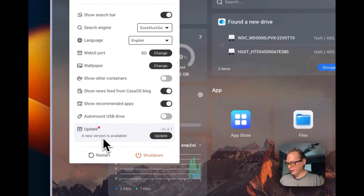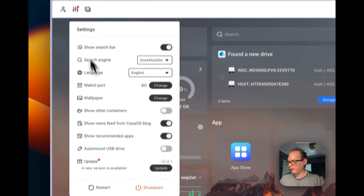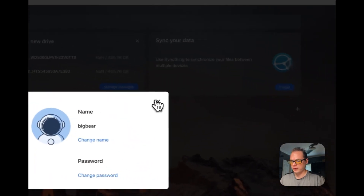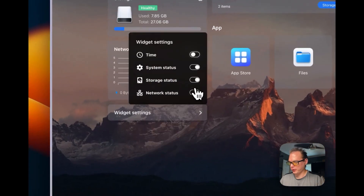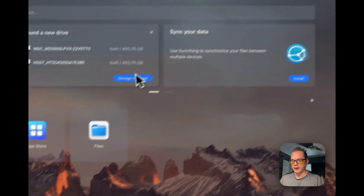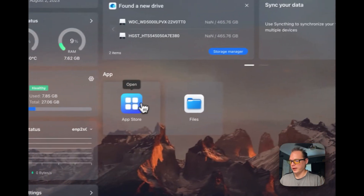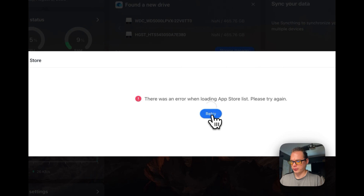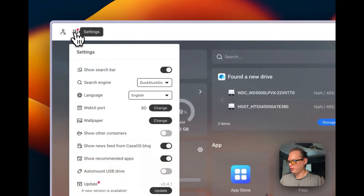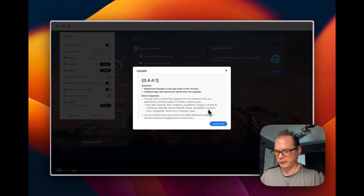It looks like there is an update to do, so I'll look at doing that. It's got all the normal features — you can go in here and change your password and your name, and your widget settings; you can turn them off and on. You can go into your storage manager and see your hard drive, and you have your app store. I'm getting an error in the app store list — I'm not sure what that's about, so I probably need to update. I'm going to go through the update process and update now.